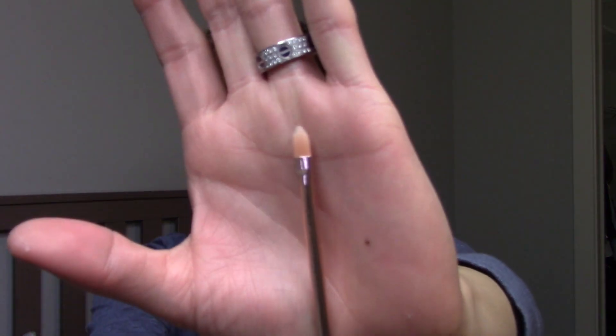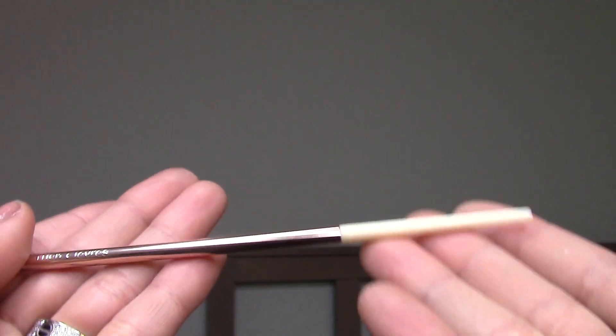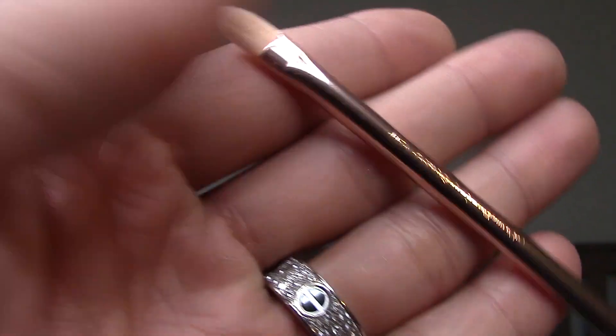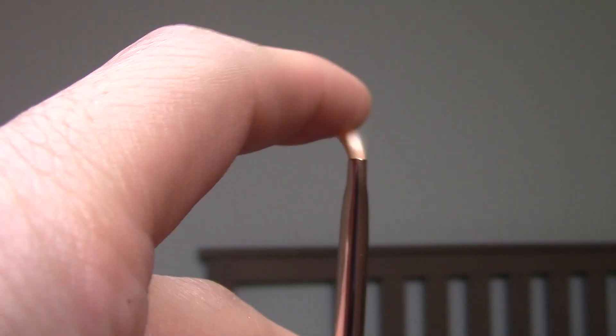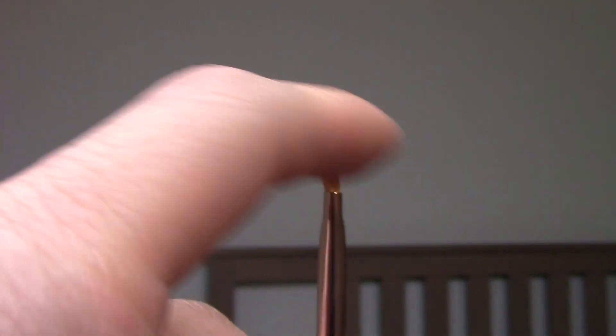Lastly is the Sephora lip brush — this is definitely a lip brush. It's very small and precise with a pointed tip. I can totally see you carving out a cupid's bow or doing very precise work if you do lip art — like the amazing designs you see on Instagram. You could also clean up around the edges to conceal. So if you have a liquid lipstick like the Anastasia, you can use this brush to clean up around the edges.